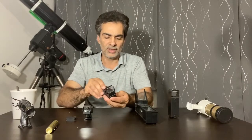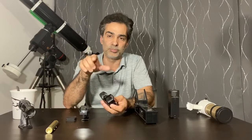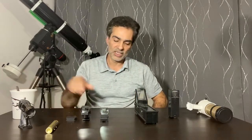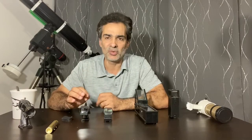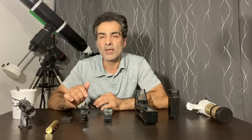This is a better version of the red dot finder — it has a bigger window, and instead of just a dot you can change it to blink or display an X shape. It's metal construction instead of all plastic. These can go up to $70 or $80 — you get what you pay for. If you have a cheaper telescope, a red dot finder in the $30 range should be fine, especially if you're new and just looking at planets, the moon, or the sun with a solar filter.